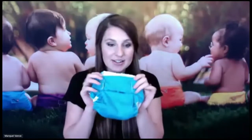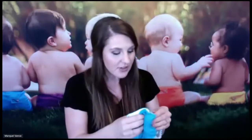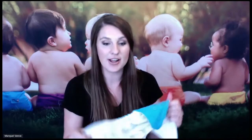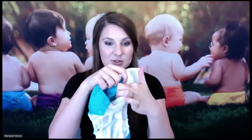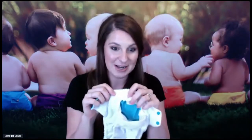KangaCare is known for the Rumparoos. This is the original Rumparoos — what started it all here for KangaCare. It is a one-size pocket diaper. The pocket diaper means, quite literally, that there's a pocket, and this is where the absorbency goes in. I'm going to talk about that in a little bit, but first I'll talk about the waterproof portion of the diaper.